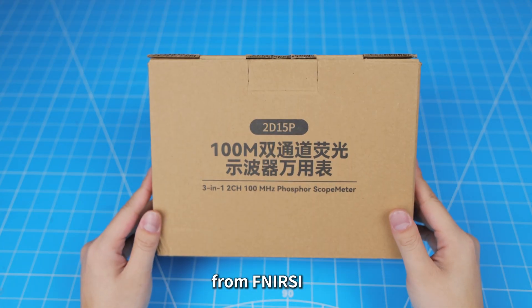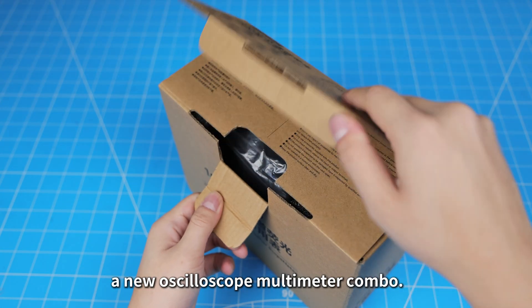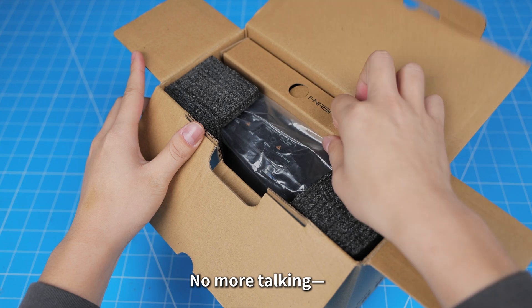Today we are unboxing a new product from Nursi — a new oscilloscope multimeter combo. No more talking, let's dive right in.